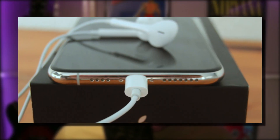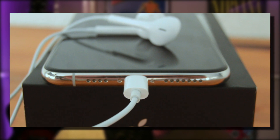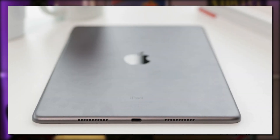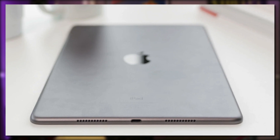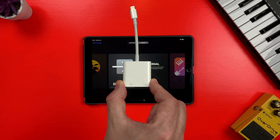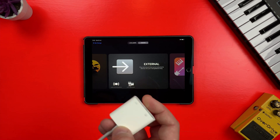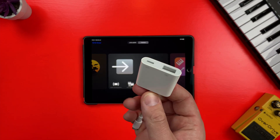If you have an iDevice with a lightning port — so that's the iPhone 5 model right up to the iPhone 11 Pro Max, or iPad 4th gen up to the latest version of iPad and iPad Air — you'll need one of these. This is the official Apple Lightning to USB adapter, or camera connection kit as it's also confusingly known.